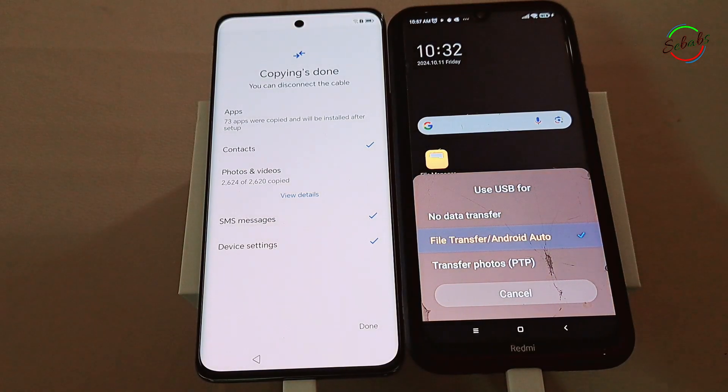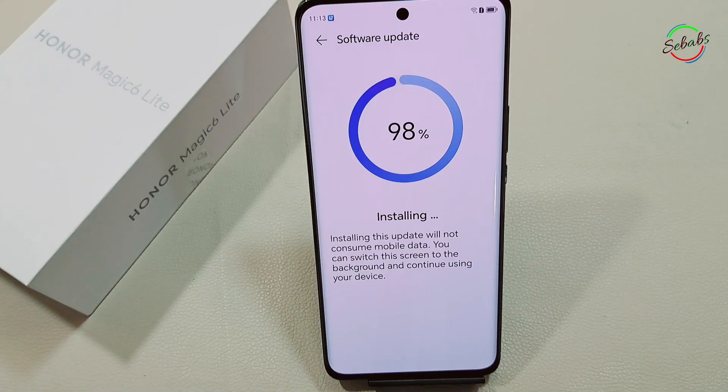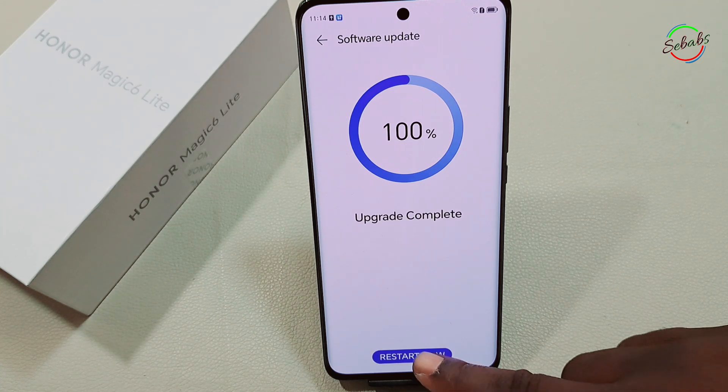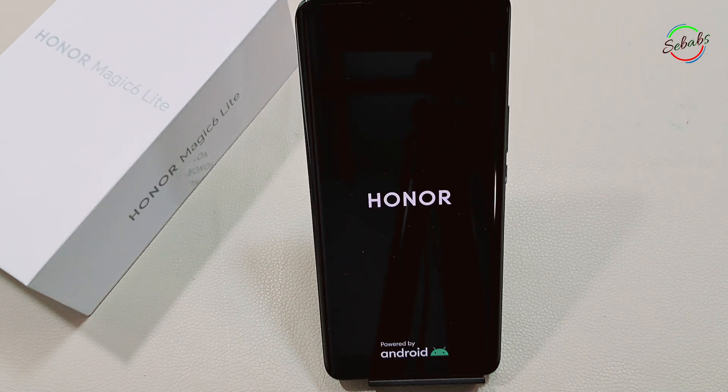Finally, before you transfer, remember to make sure both phones are charged. Set aside some time — data transfer can take from a few minutes to a few hours, especially over Wi-Fi. Also check storage on both your old and new devices. If you don't have enough storage on the new device, you can choose which data to transfer. For Samsung devices, there are other ways to copy data from your old phone.